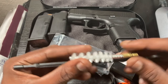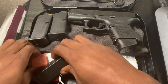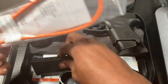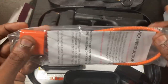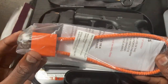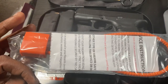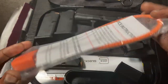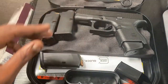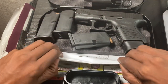One other thing you'll get in the package is a gun lock. I recommend using this — I've used it when I didn't have a safe. It's a good way to secure your firearms if they're not on your person, so take advantage of that if you don't have a safe.